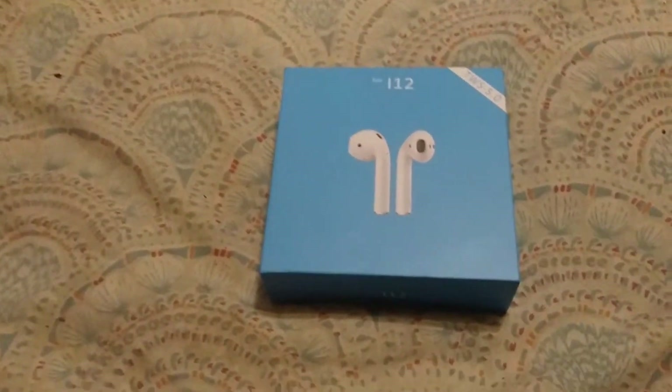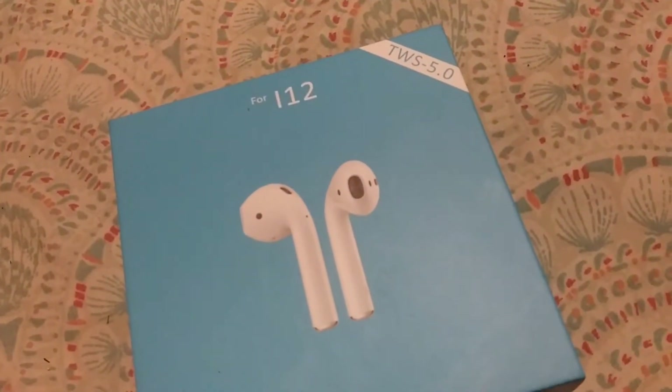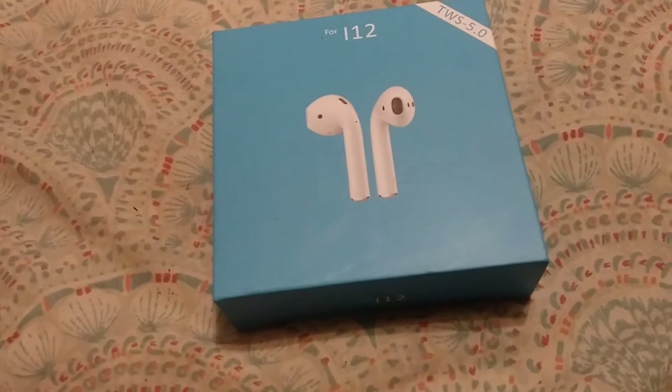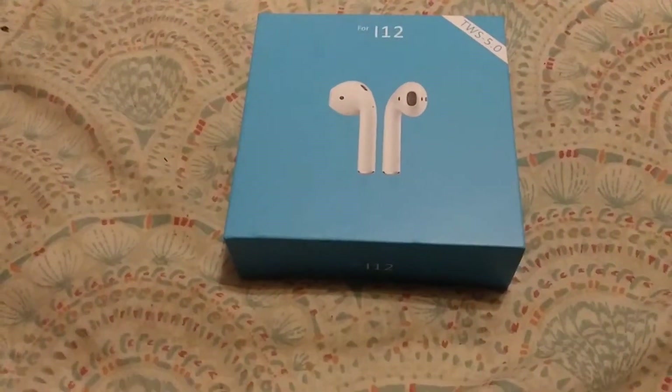So today we've got the TWS — remember, TWS minus 5 comma whatever, 5.0 — for i12. Basically i12s but in a different box.